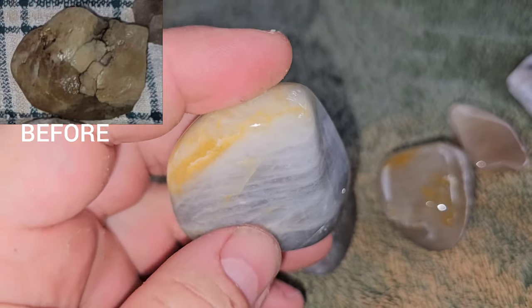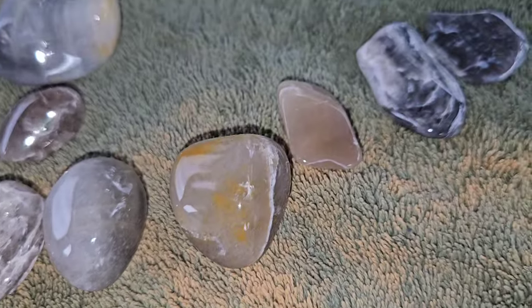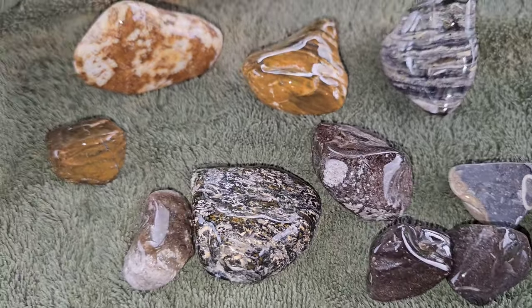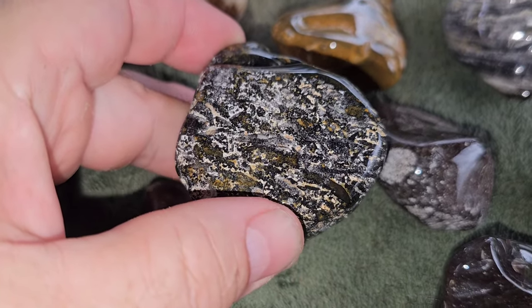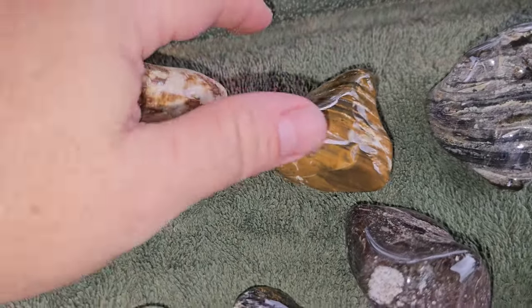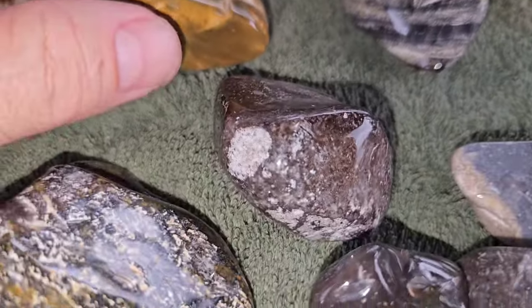There are patterns in there that are hard to tell on camera, but you can actually see into the rock quite a ways. I think that one turned out really nice. Some of these others turned out really good too. These ones here didn't hold as good of a shine, but still pretty good. The designs you can see once you smooth them out — it's really cool to see what kind of stuff's inside. The banding and colors we got out of them are great.